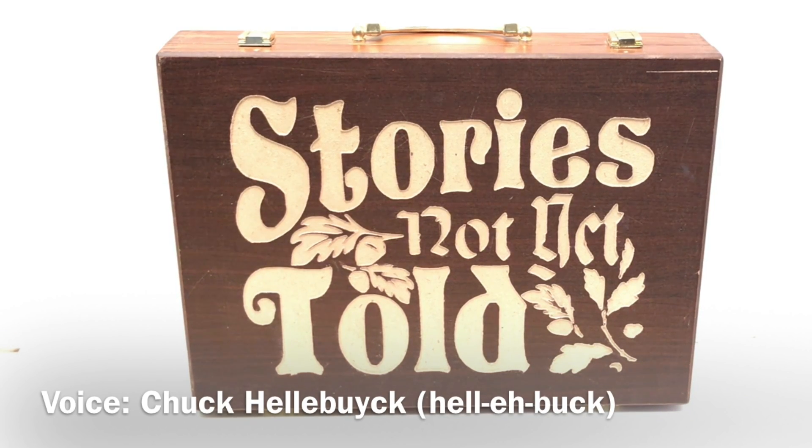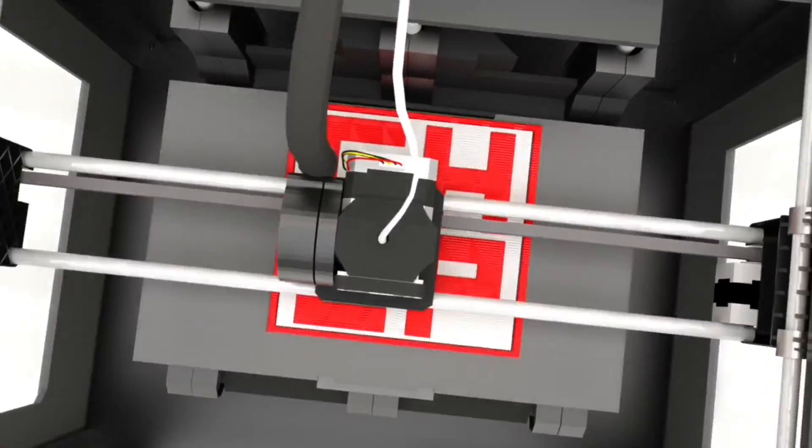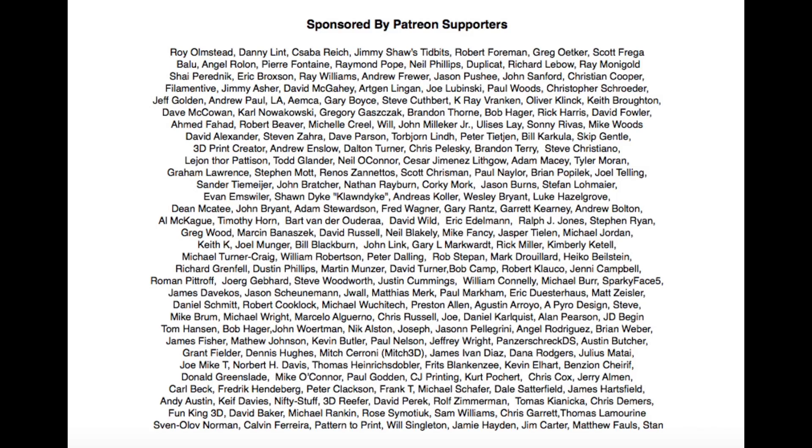In this episode I'll show you how I CNC carved this cover for my wife's painter's box. This episode is brought to you by the generous donations of my Patreon supporters.